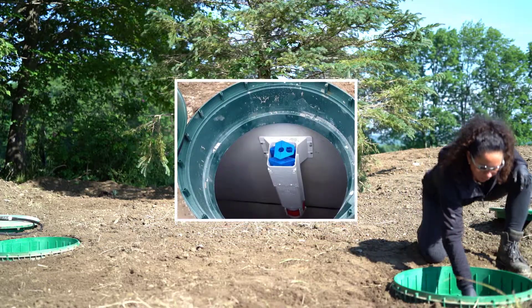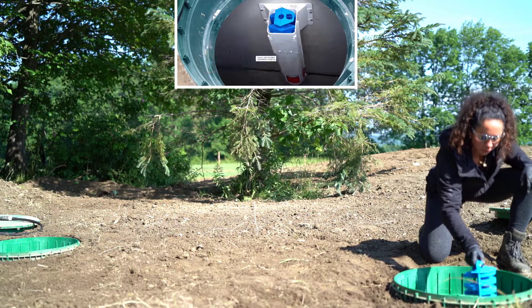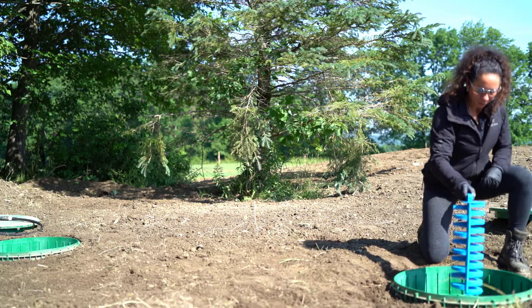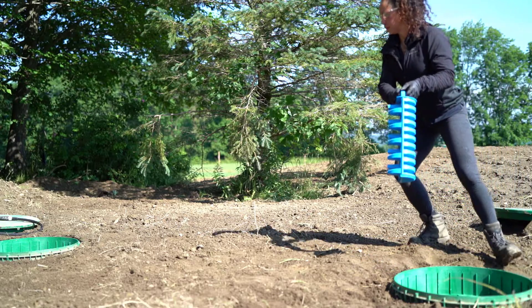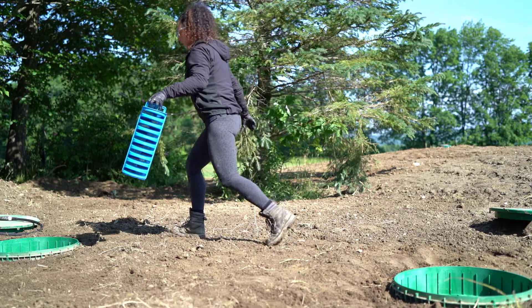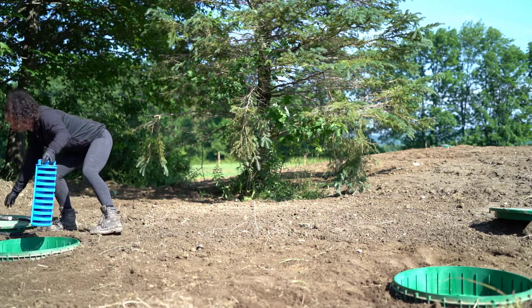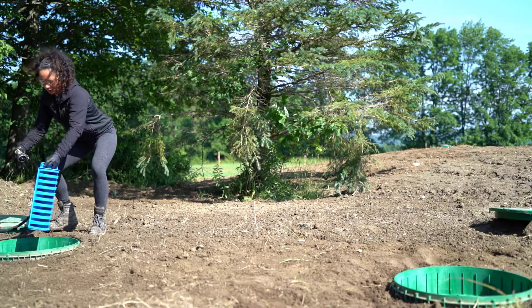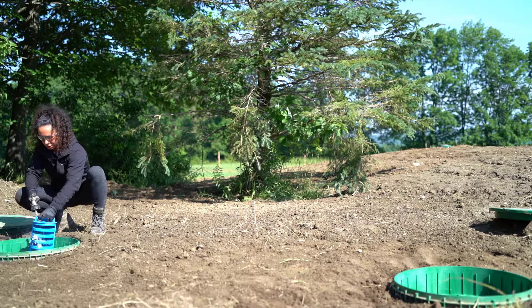After removing the covers, pull up the effluent filter that you will find in the second compartment. Before you rinse it out, make sure to stand over the first compartment. This means that any debris stuck in the effluent filter will fall to be decanted just like any other debris coming from the house. If the filter is rinsed over the second compartment, untreated debris could be sent directly to the leach field or block the effluent filter once more.